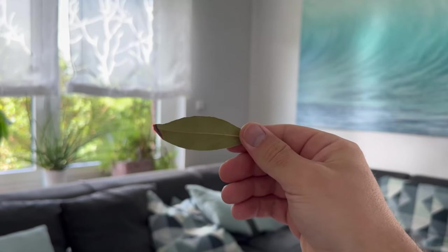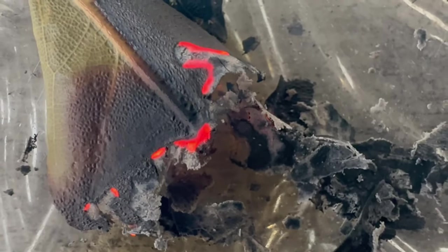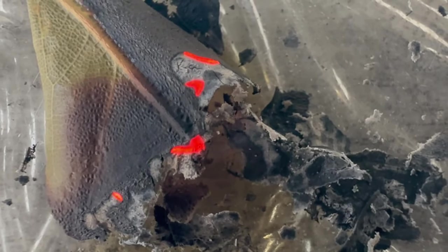Everyone should light such a leaf because this trick is really worth its weight in gold. In this short video I explain exactly how it works and what it can do for you.